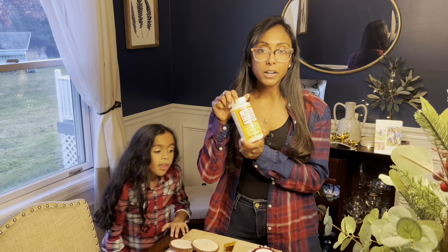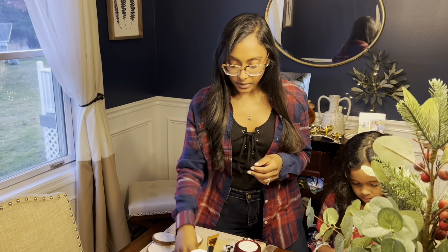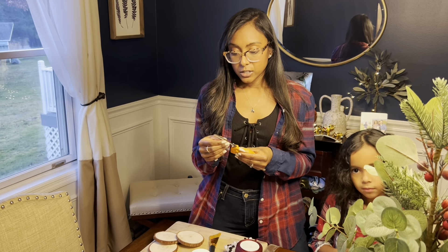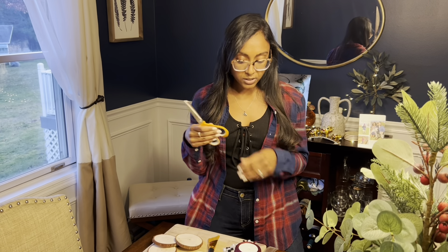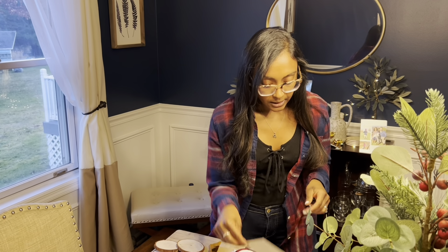This is Mod Podge — we've used this a lot in the past for different projects the kids work on and other projects around the house. Mod Podge can also be found on Amazon. You'll also want a sharp pair of fabric scissors — these are great with ribbon because they make a clean cut with no fraying. These are fabric scissors, also found on Amazon.